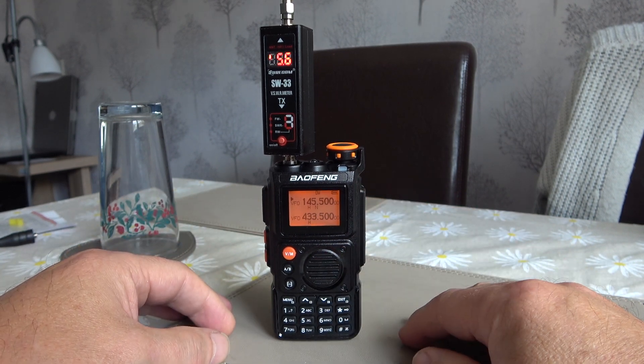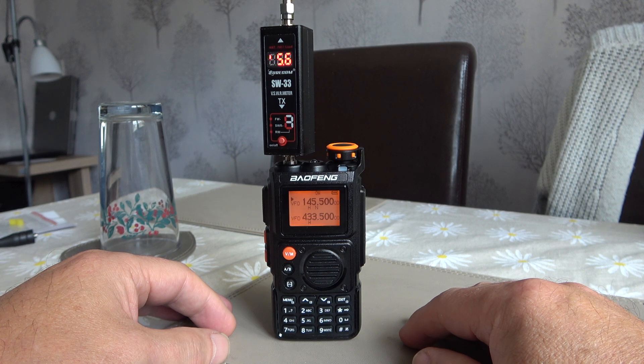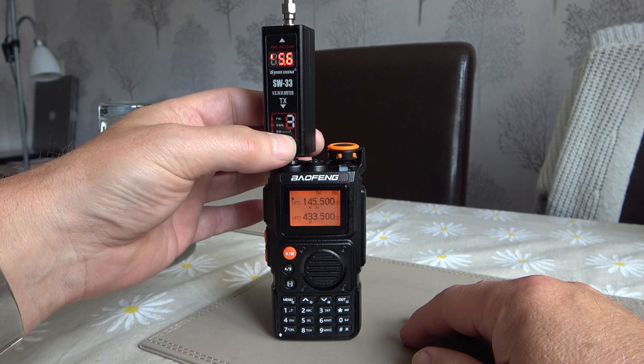And there we're getting a very respectable 5.6 watts on 2m. Good start there.